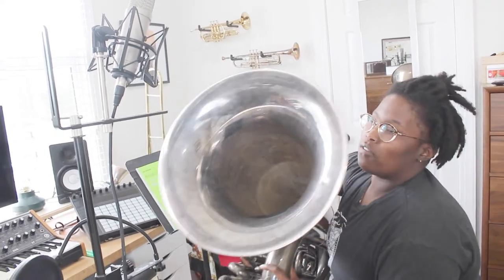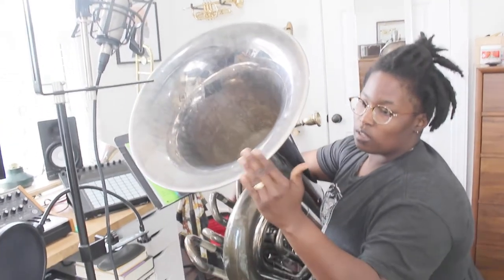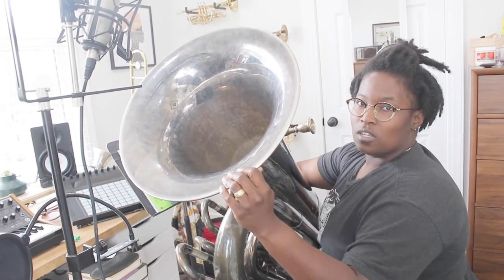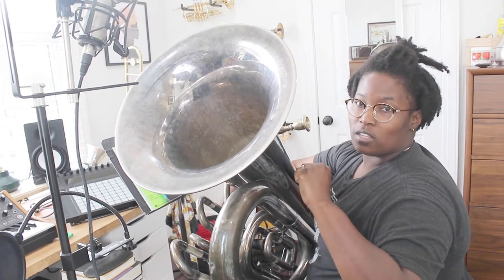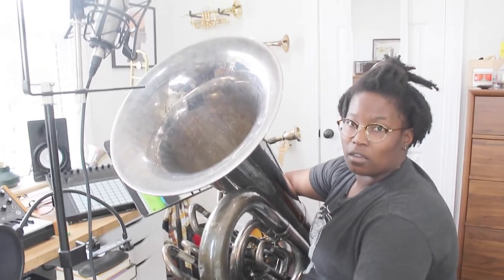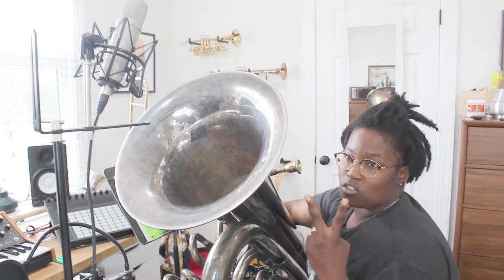So you're getting a little bit of a boomier sound with the mic closer into the bell, a little bit more of a bass sound, because you're kind of getting the sound closer as it's coming out. And also having that mic up there — I think you want both.